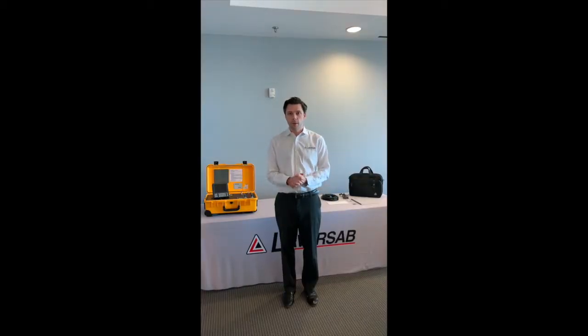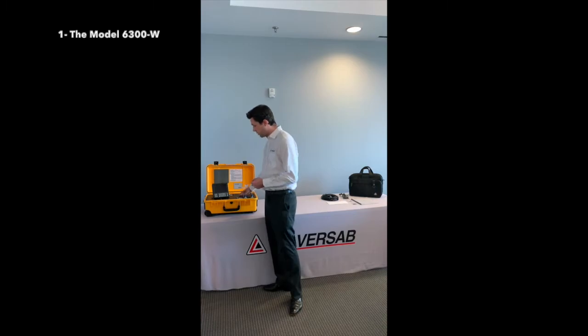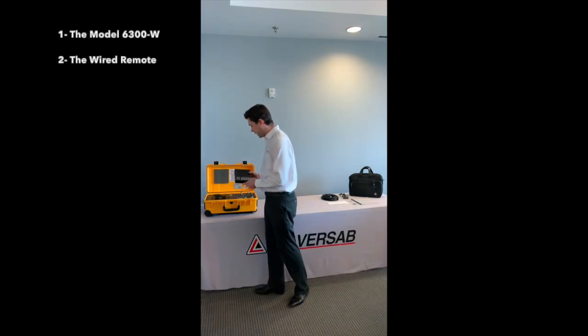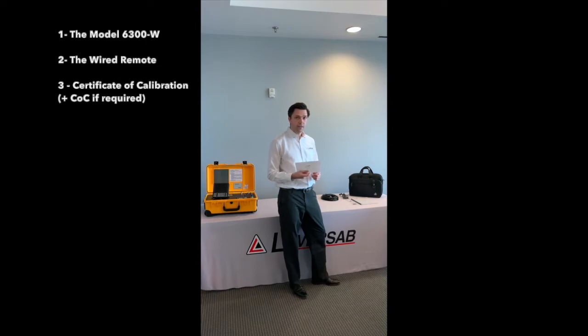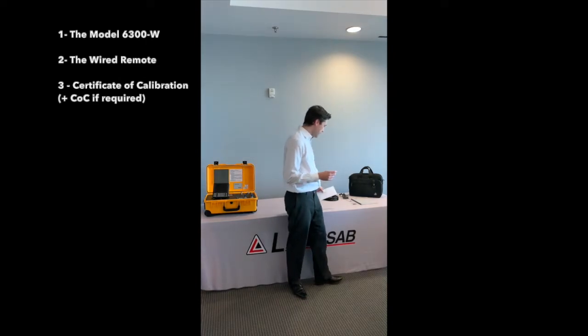Let us first go through the unboxing. When you receive your AirData test set, it will be comprised of the tester of course, the wired remote that will be presented like this, and on the other side you will get your certificate of calibration, which will be useful in case the FAA is inspecting your aircraft.